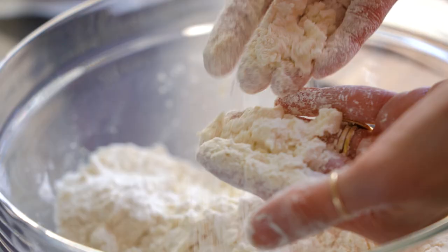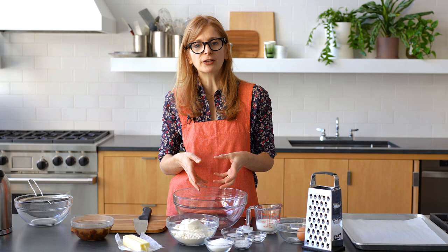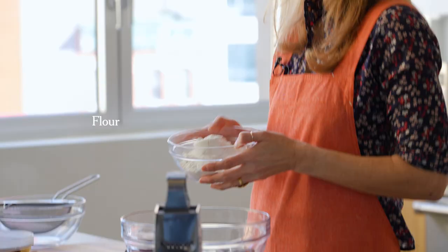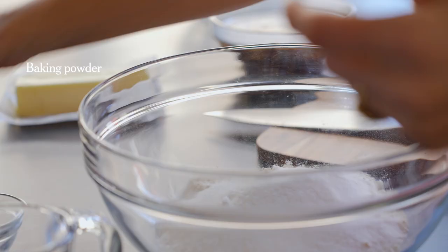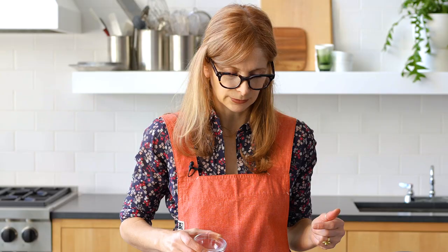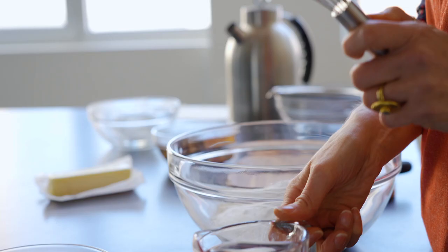The thing about scones is you have to have a light touch. If you mix it too much, they're going to get heavy, and if you work the butter in too much, they're going to get a little bit greasy. So really what you want is to just mix it as little as possible. Start out with your flour, sugar, baking powder, salt, and baking soda. Sometimes you add baking soda and baking powder for scones, sometimes you just use one. Just mix that together.